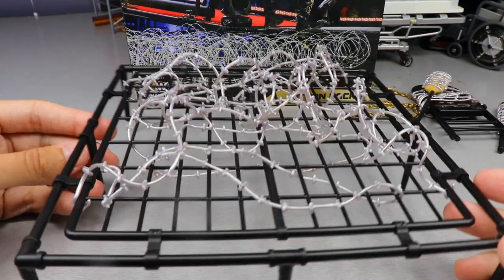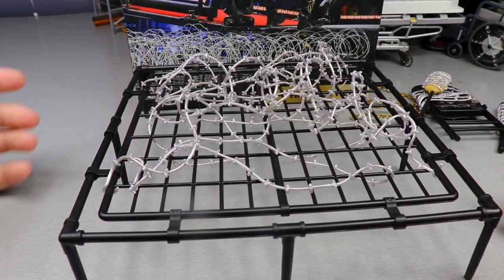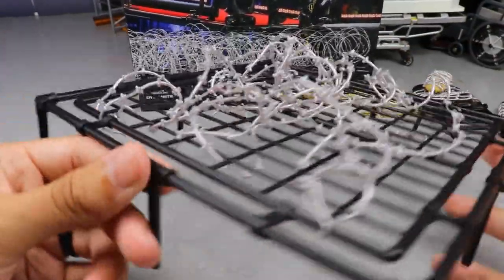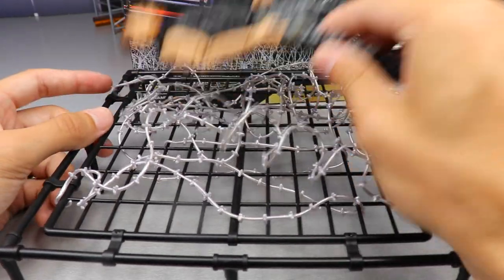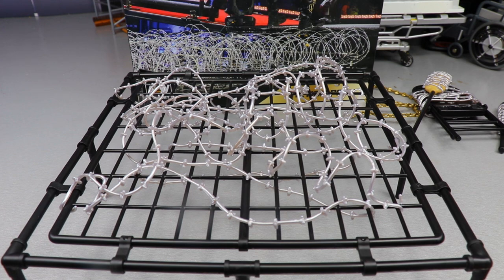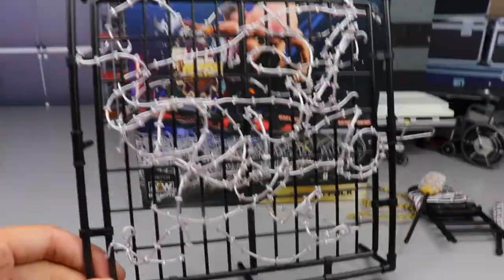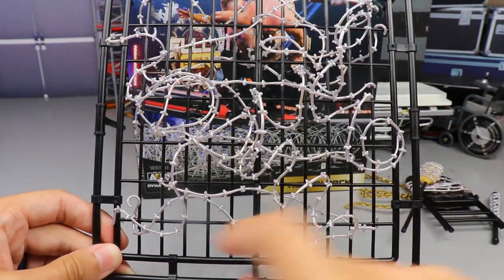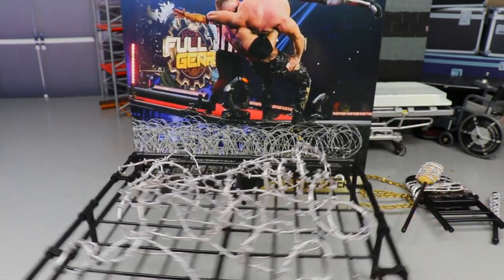Here is the barbed wire wrapped over the platform gate — it's actually kind of complicated to set up, and I'm not sure if there's an easier way or if I just went about it stupidly. But the final product looks good. The way the barbed wire looks on the platform is intimidating — I wouldn't want to land on that. If you drop a wrestler in here, they get stuck in the barbed wire, and all six coils are randomly placed in there. It does stay standing once you set it up, which is nice.